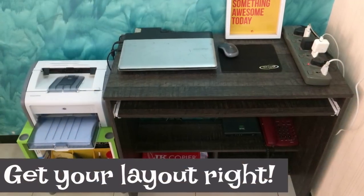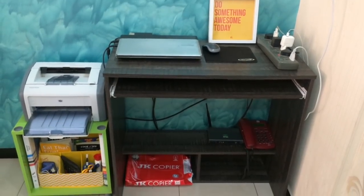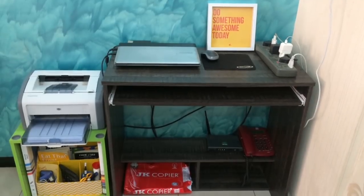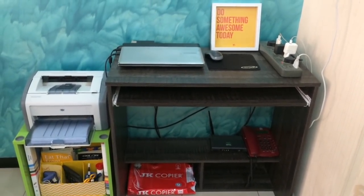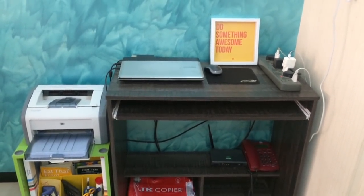The first thing you need to consider is where you want to set up the workspace. Get your layout right and then see how and where you can fit in the essentials — your work desk, your laptop, a printer if you need it, and so on. Also, maybe choose a place where you get enough natural sunlight.